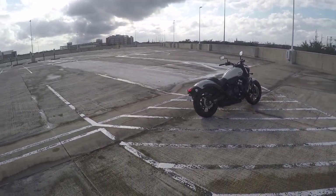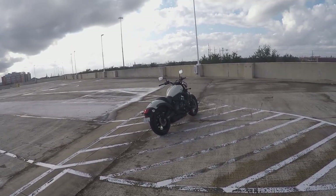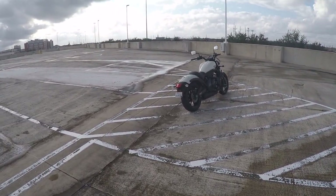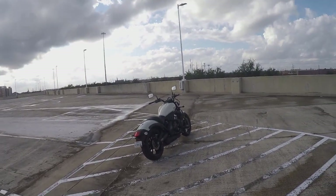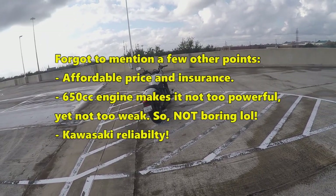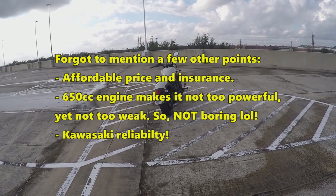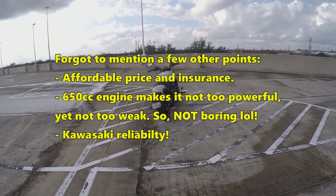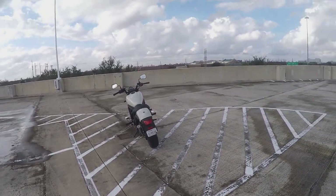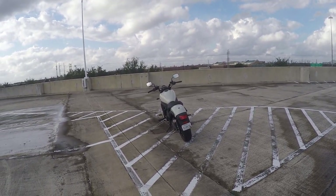I decided to get this bike specifically because it pretty much hit all the prerequisites of what I wanted for a first bike — all the wants and needs: something that was comfortable, not that heavy, decent on gas, and just overall looks good. This bike fit pretty much all of that. Don't get me wrong — the Yamaha Bolt, the Shadow, all those others are great looking and performing bikes too.